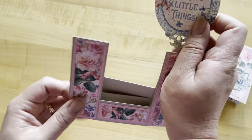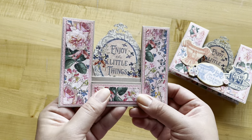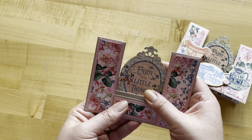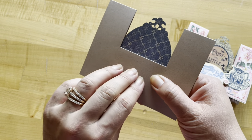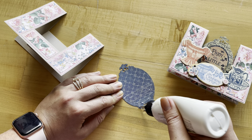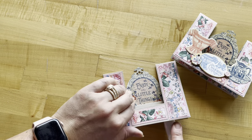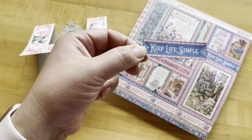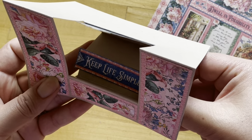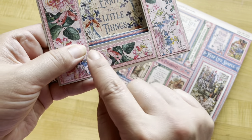Next, we're going to take this Enjoy the Little Things ephemera piece from our ephemera assortments and put it on our last big mountain fold on the inside of our card. Find the placement you like, making sure everything stays inside the card section and center it up. I can see it's about halfway, so I know to only add adhesive to the bottom half. Then from Dwell in Possibilities, we've cut out the Keep Life Simple cut apart, and it's going to go on our next little step, staged in the center with a nice bit of border.